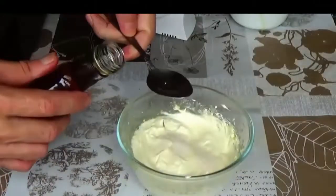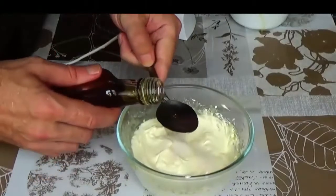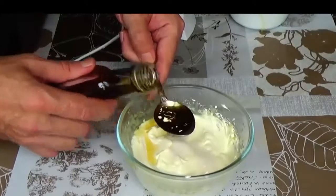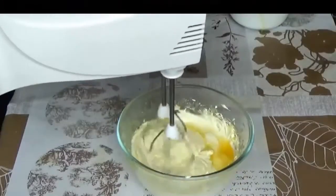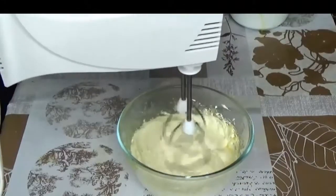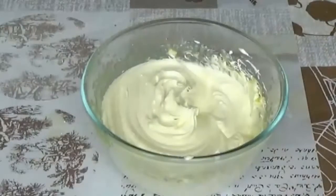Once the whipped mixture is ready, we add cognac to it. The charlotte cream is ready.